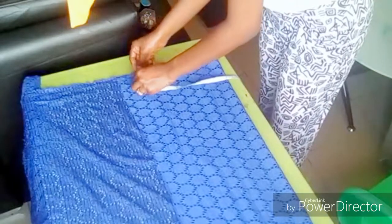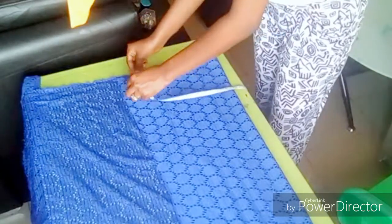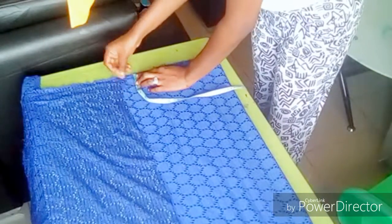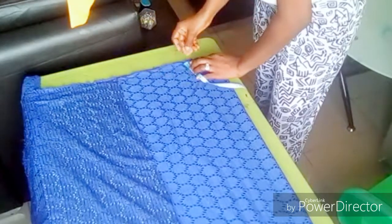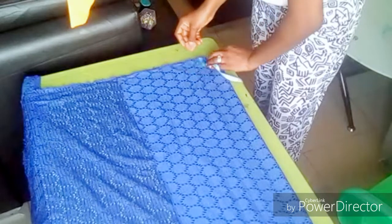I'm marking out half inches — half inch to the end of the folded fabric — and that will be our seam allowance.